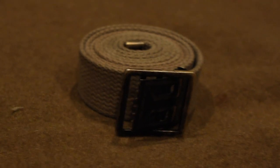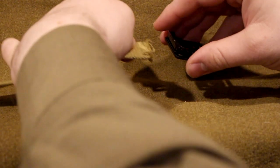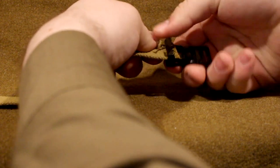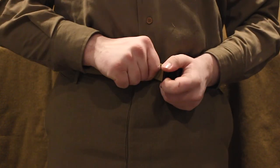A belt is of course needed to keep your trousers up. These belts were to be cut down to your waist size and fitted to you appropriately. They also went through the same phases as other webbing during the war, starting off in OD-3 and eventually transitioning to the OD-7 shading.